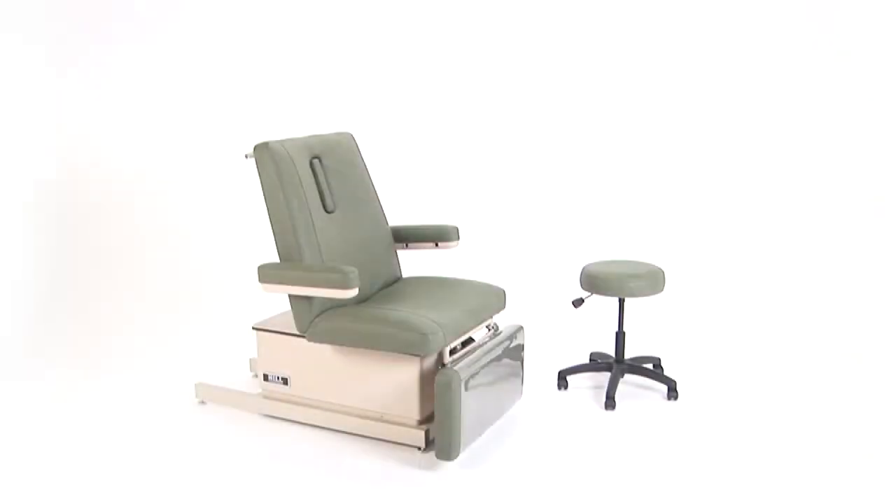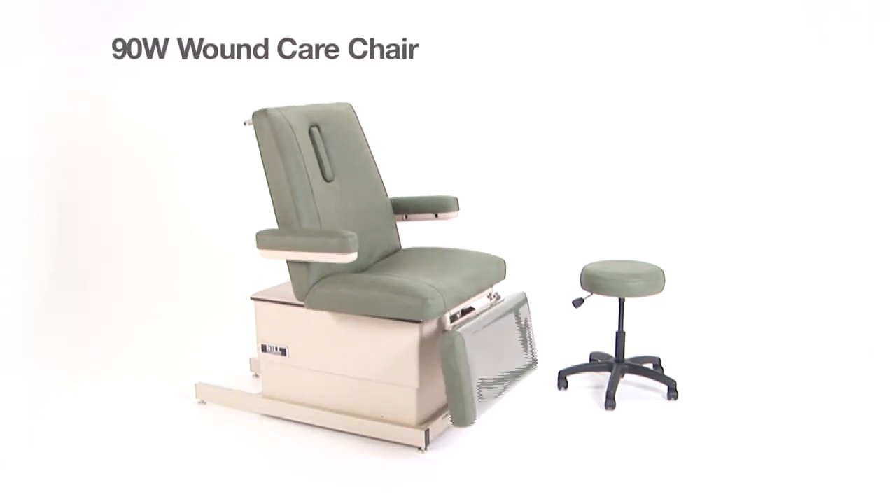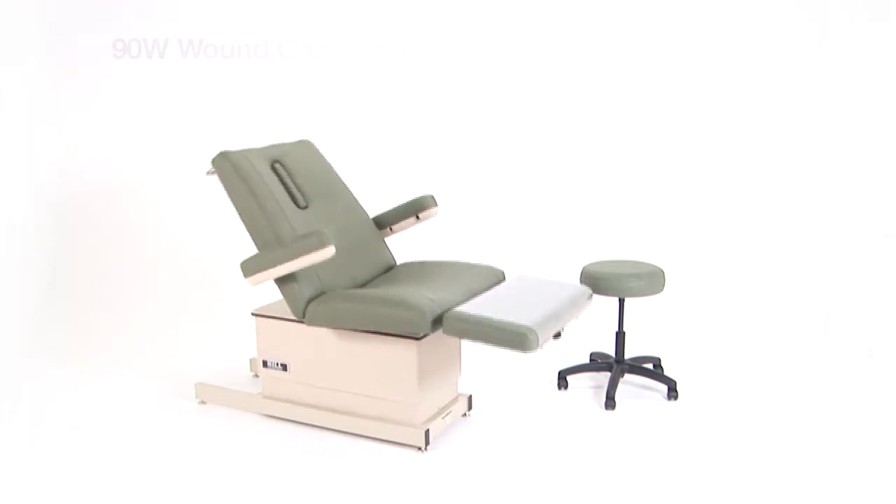Working closely with consultants in the wound care field, Hill Laboratories has developed the 90W Wound Care Chair with special features that are designed to meet the unique needs of wound care facilities.